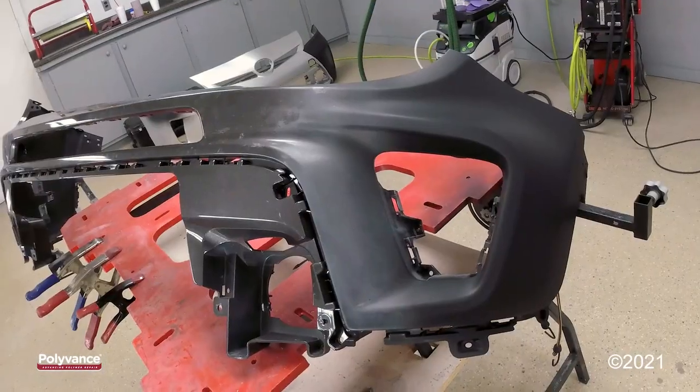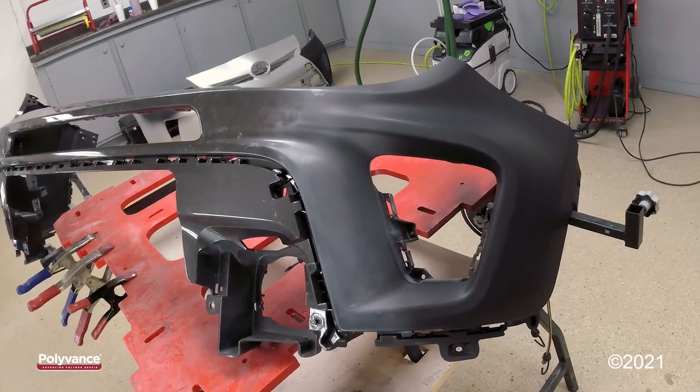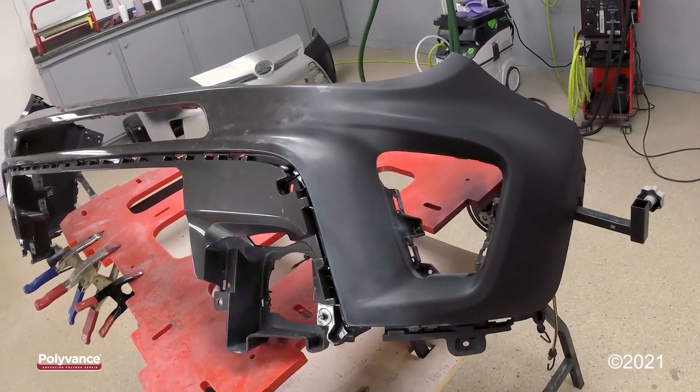We have welded, filled, and primed this bumper, and it is ready for paint.